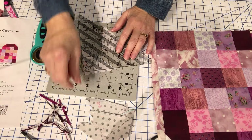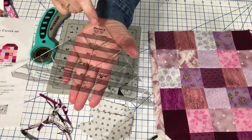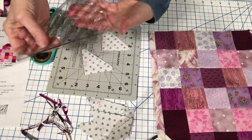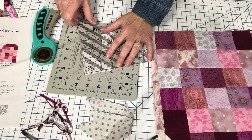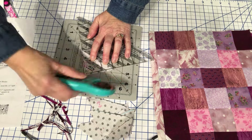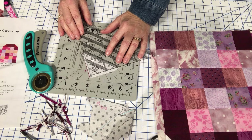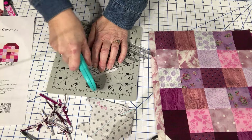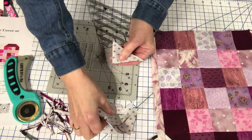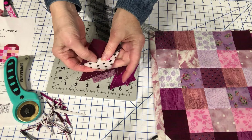I've squared these up to two and a half inches. I'm using my Clearly Perfect Slotted Trimmer, trimmer A, which has the half inch increments. I am lining up this two and a half inch line on the stitching line of my triangle and trimming away the excess. There isn't a whole lot that has to be trimmed away, but it's really important that it gets removed because it will affect your block — it will not go together properly if you don't remove that.